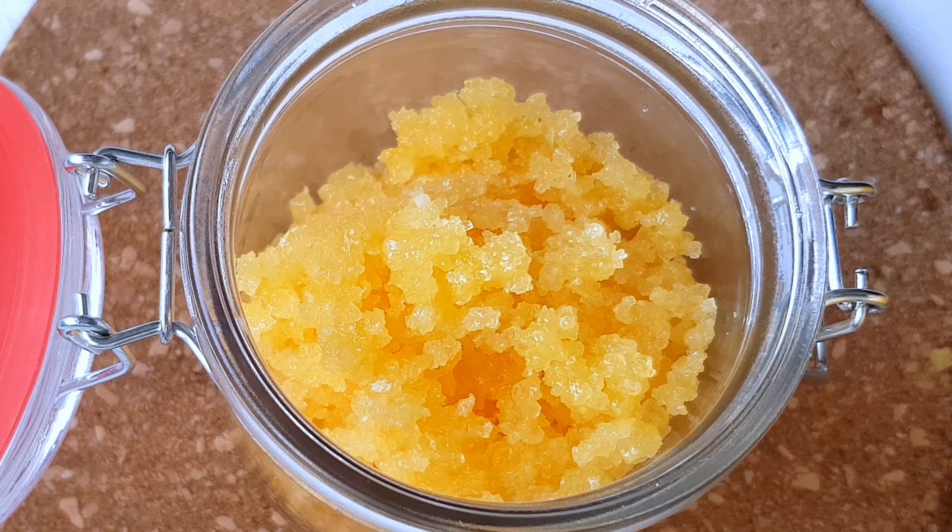This scrub has its own fragrance, so if you want to make your own scrub you can use any sea salt scrub of your choice and add in your own fragrance. But for this scrub, I'm not going to be adding any essential oil or anything extra because it already smells really good and looks so beautiful. It's very easy and very simple to make.